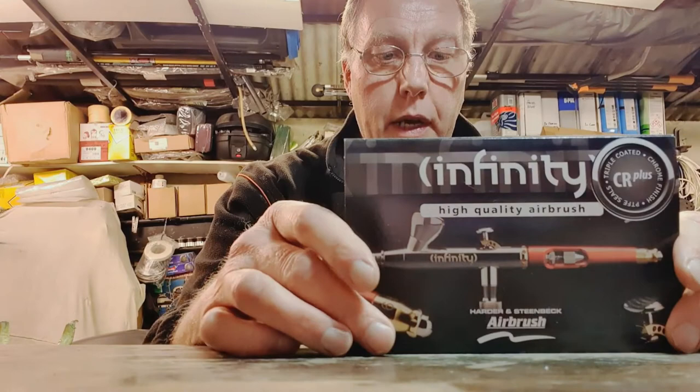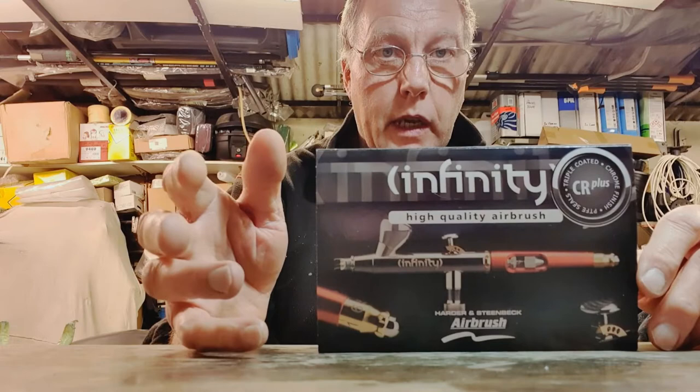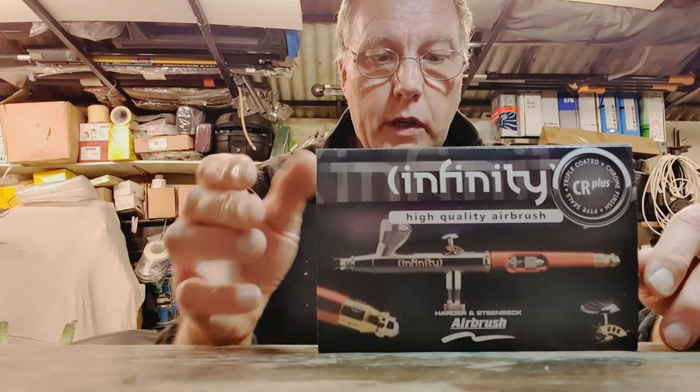Hi everybody. I've got myself an airbrush now. I know nothing about airbrushes, and the idea of this video is to talk from the point of view of a painter who uses normal spray guns who's just got an airbrush. So if you're in the same position as me — I've got some stencils and I was just trying to do some stencil work. I'm no artist, but I was thinking if I could get the paint on finer I might be able to do something better than what I'm currently getting.